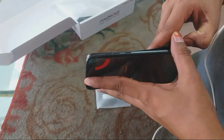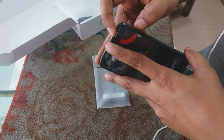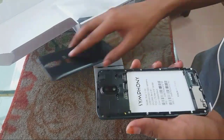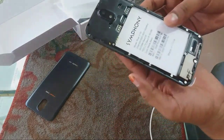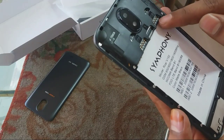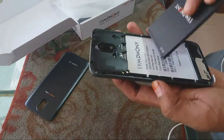The phone is now open. Open the door and open the door. The microphone is here. I will close the door and then connect it.